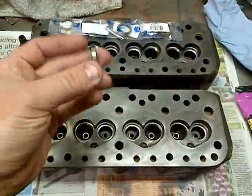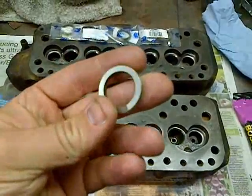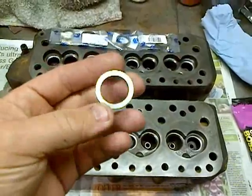The ones I'm using are available from Mini Spares. The finish size of the insert recess that we need to machine is 1.125 inches.